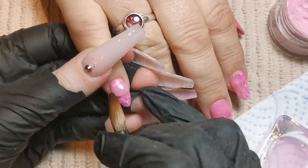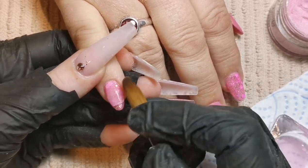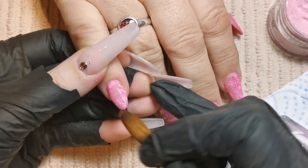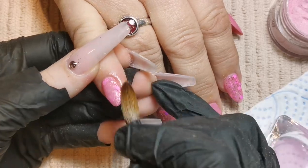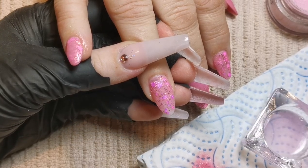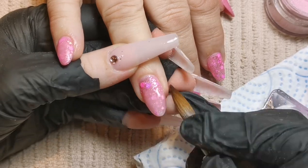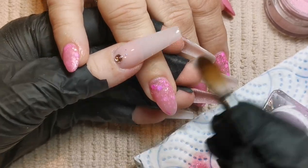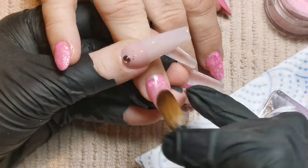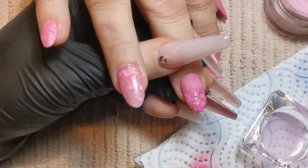I'm popping my clear over the top now to protect that design when it comes to filing, and it also provides the strength of the nail. Everything I do with premixed glitters and colored acrylics is super thin, and I build my structure with the clear capping layer. Color powders the majority of the time are not strength powders, and even if they are I usually use clear anyway — I have bigger tubs of clear and I'd rather not use excess color if I don't need to.